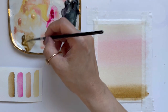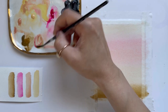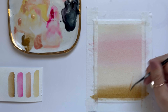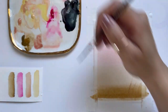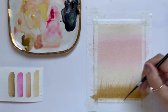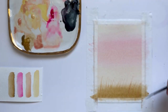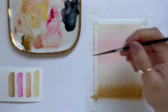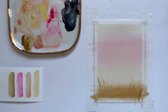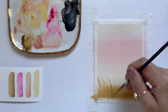Now that I have my background wash, I'm going to grab my liner brush and pick up some raw sienna and a little bit of opera rose, and I'm going to paint that wheat field we see in the front. It is a bit blurry because it is a misty foggy photo, and so to get that blurred effect we're going to paint these brush strokes on wet paper. All I'm doing is making grass movements — how you would paint long or tall grass in the foreground.